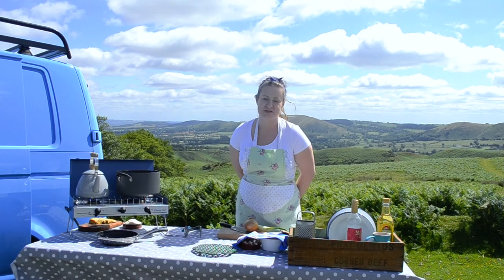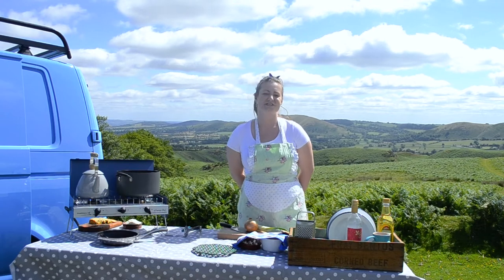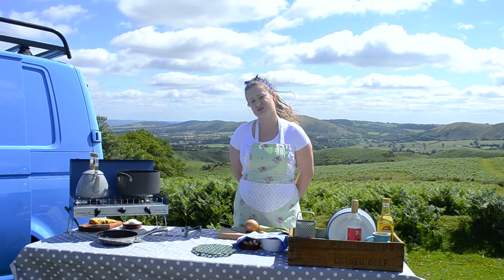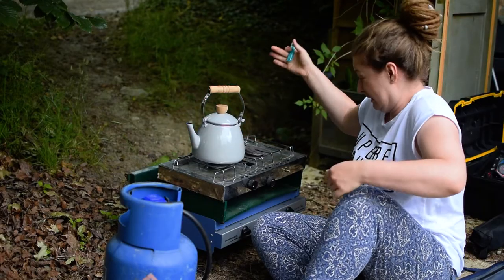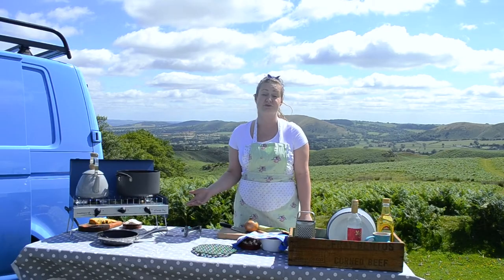Hello and welcome to the first edition of Flora on Food, our new cooking channel. This is our new venture because I want to show you what is possible with a two-ring hob and a gas grill — anything that you'd normally get from a camp shop or that you've probably got in your garage or your dad's garage.